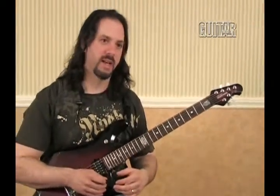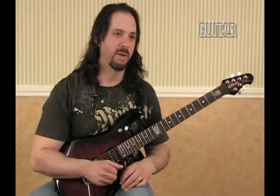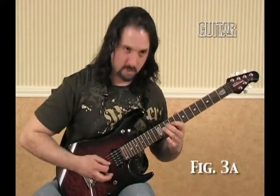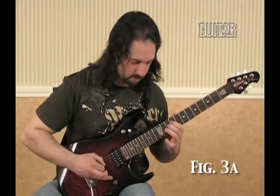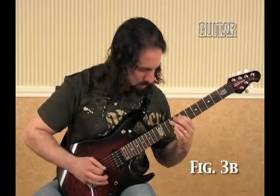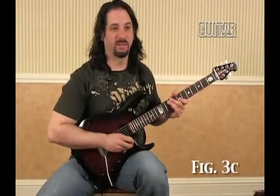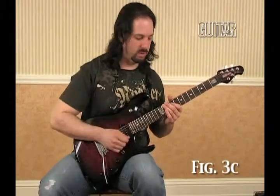You could also make faster licks out of that if you just want to stay in one spot and do a cyclic thing, which is always fun when you're really going for it and want to create a lot of tension and build. That same pattern — I would just pick it all alternate: down, up, down, up, down. When you do it that way it has a triplet feel to it — a 16th note triplet.